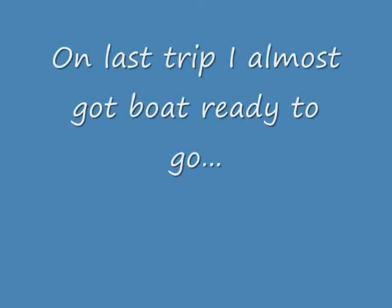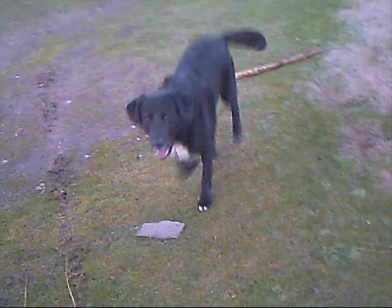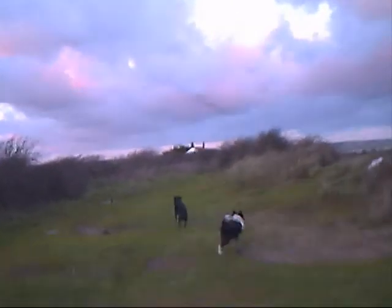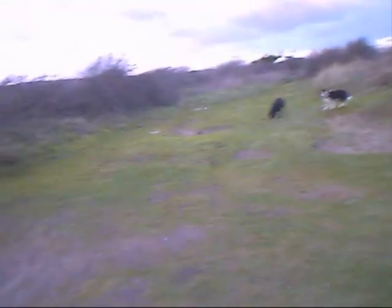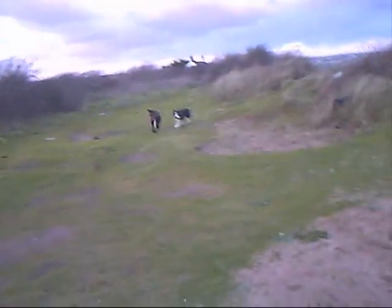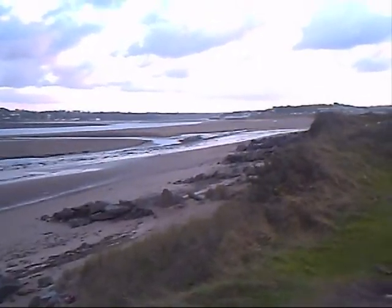Hello again everyone. On my last trip down the boat with the dogs, they had a great time down there. We managed to get more or less all the jobs done that we need doing before we can go sailing. Each night after we finished work we had a play on the beach, and as you'll see we had the beach to ourselves.